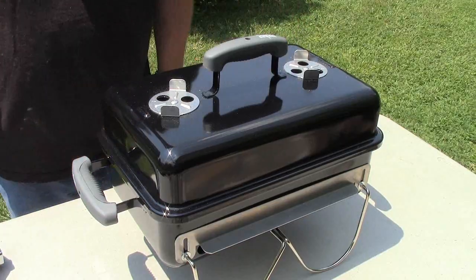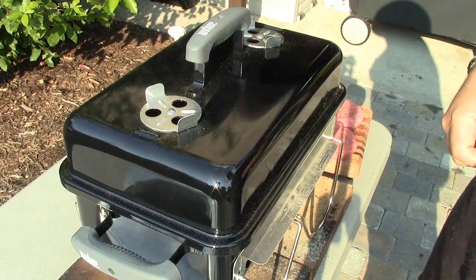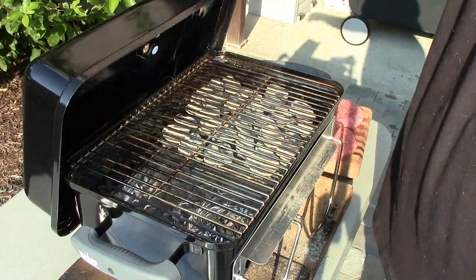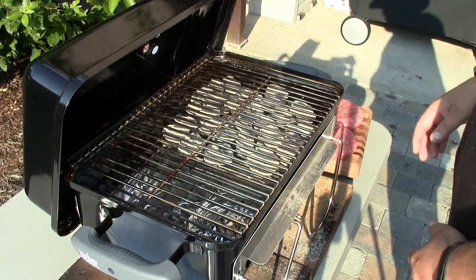We're going to prep and cook some burgers to show what this grill can do. Another great aspect is the lid — it's got two catches so you can hang it from the back side of the grill. I've got charcoal over one side and the other side open, so we're going to start cooking.